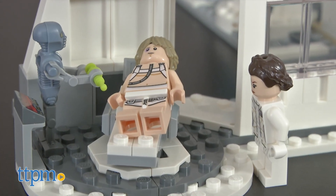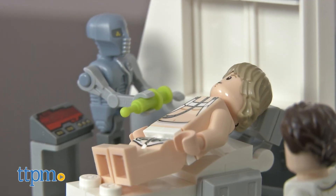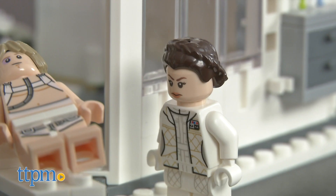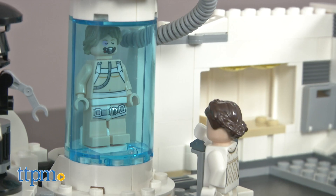We like all of the fun details on this, from the spinning droids to the opening drawers. It really does look like the scene from the movie. And those aspects will make this very appealing to Star Wars fans aged 7 and up who will want to play with it and keep it out on display.